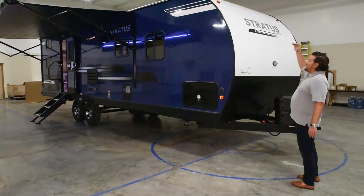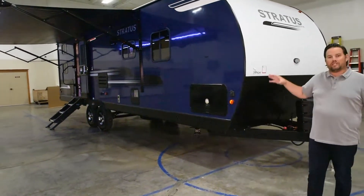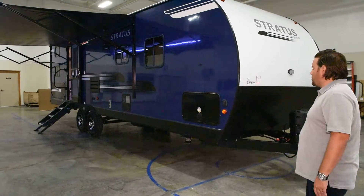On the front, it's going to be nice and aerodynamic. This weighs about 6,400 pounds, and it's going to be nice, light, and easy to tow.